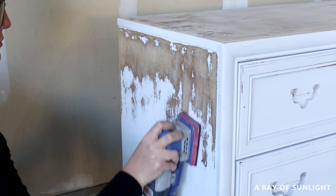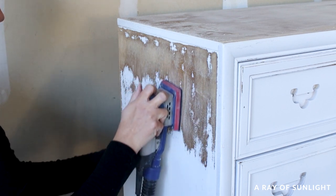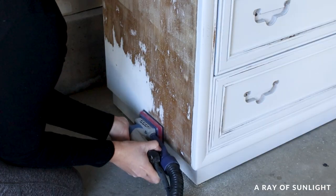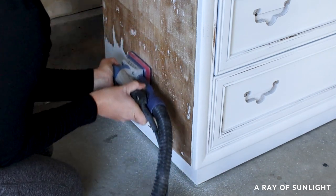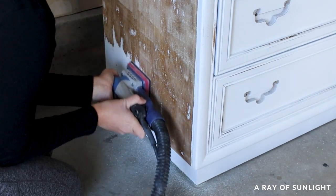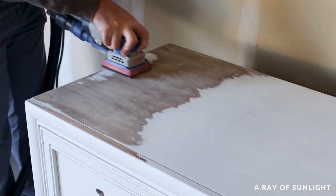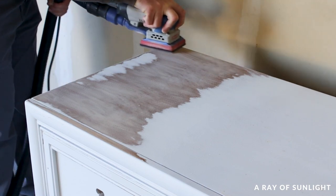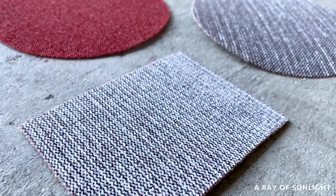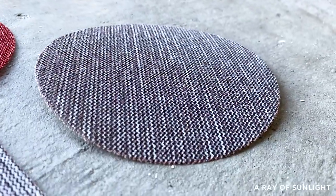So what's the best sander to remove paint? In this comparison, the SurfPrep 3x4 sander outshined the others. It's more versatile and can get into areas that the others can't, and it sanded faster too. If you want to invest in a SurfPrep sander or the sanding screens used in this video, use the code RAY10 to get 10% off your order.